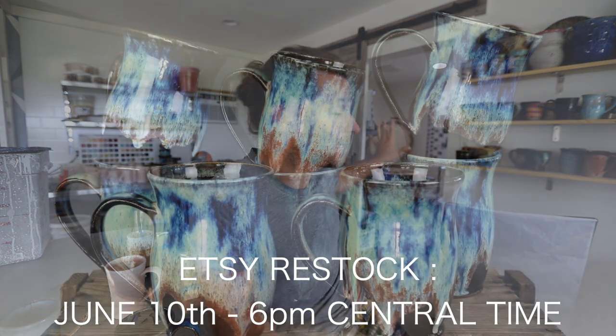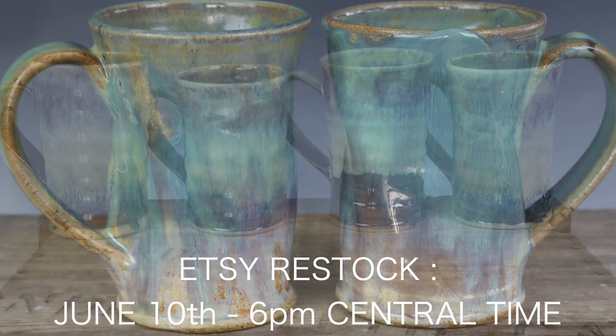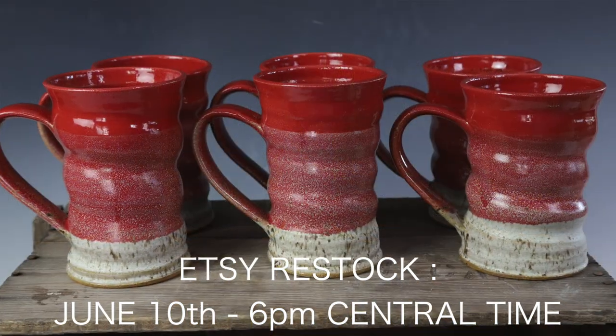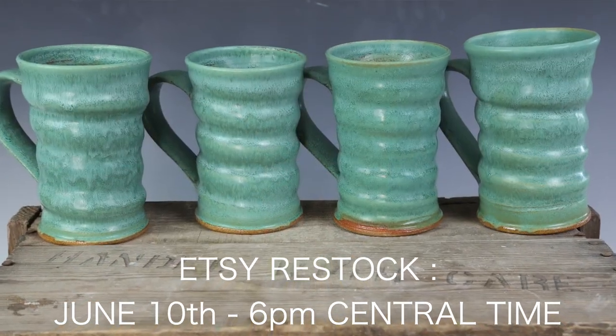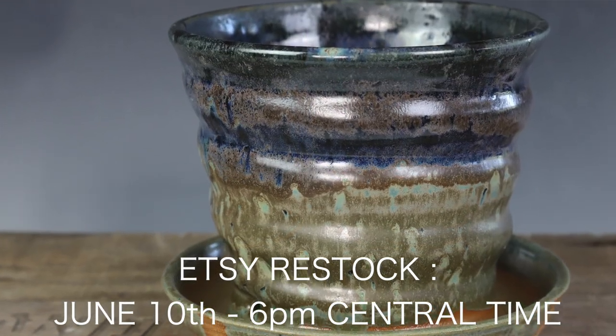I just wanted to tell you guys that we have a bunch of pots — including the pots we're bringing out of the kiln in this video — going up for sale on June 10th. Etsy.com/shop/JohnThePotter will have at least a hundred plus pots going up for sale. So all those pots back there are what's going up on the Etsy restock — check it out if you want to get a pot.